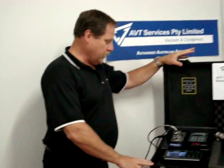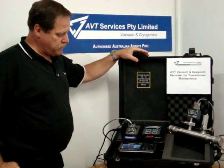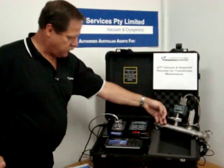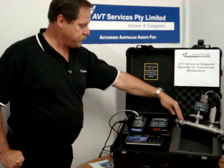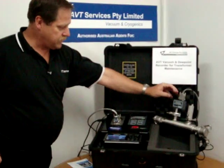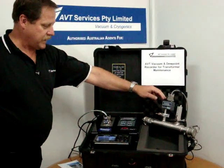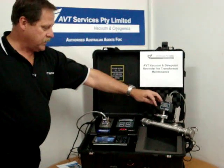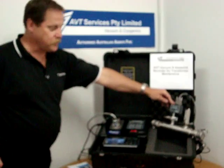The unit consists of a vacuum and dew point probe which is mounted on a stainless steel tube which can be connected to a transformer. For the vacuum gauge, this is a diaphragm manometer where it has a flexible stainless steel diaphragm inside, so that it's not influenced by contamination of transformer oil.